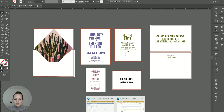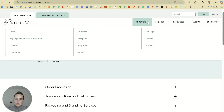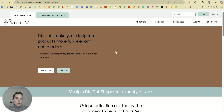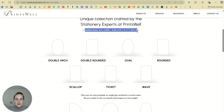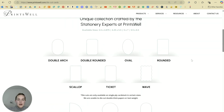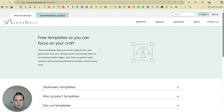My absolute favorite printer is called Princewell, and if you use my link they will give you $25 off your first order. When you're in your ordering portal, you can go to the help section, which will take you to their main page, and you can click die cut cards. This gives you all the shapes and templates you need for choosing your shapes. They're constantly adding new shapes, and you can download all of your templates right there in their template section.